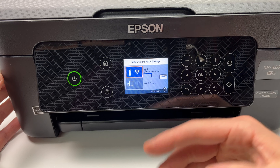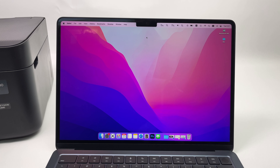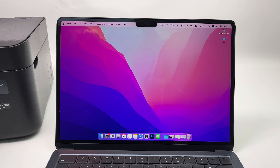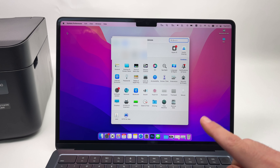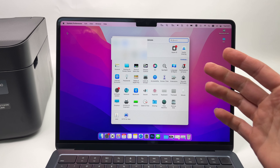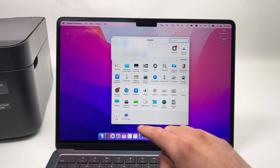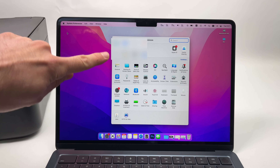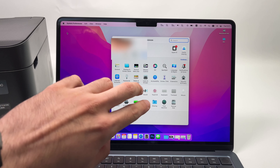Press OK and now you have to enter the password. Press OK again and using these keys you're going to enter it. If you want numbers, just go down there, press OK, and you'll have access to symbols and numbers as well. Once you're done typing your password, select OK and press OK. Then select Start Setup and press OK.